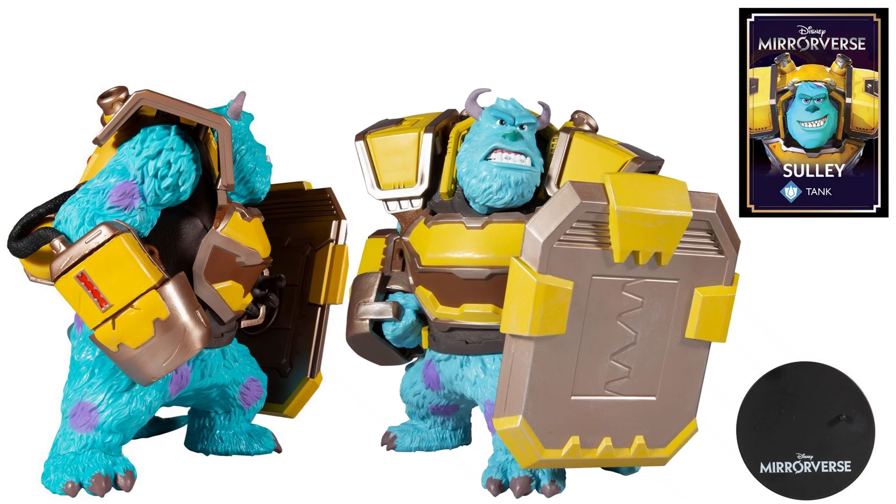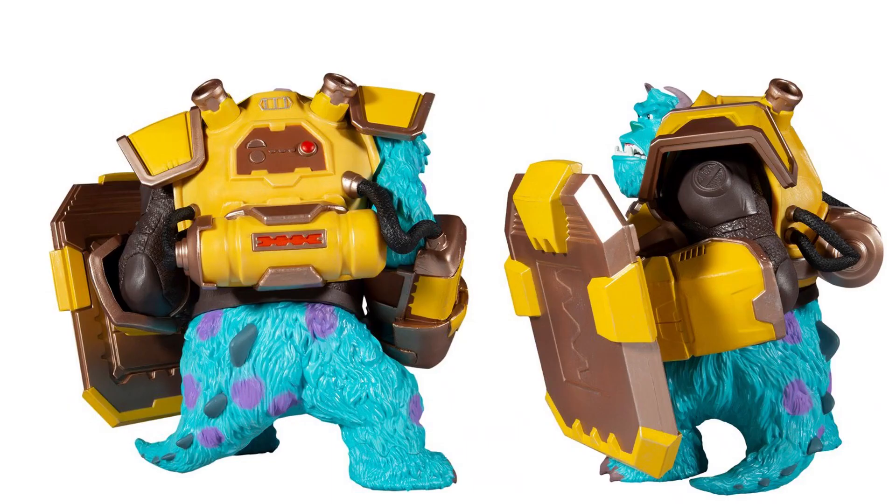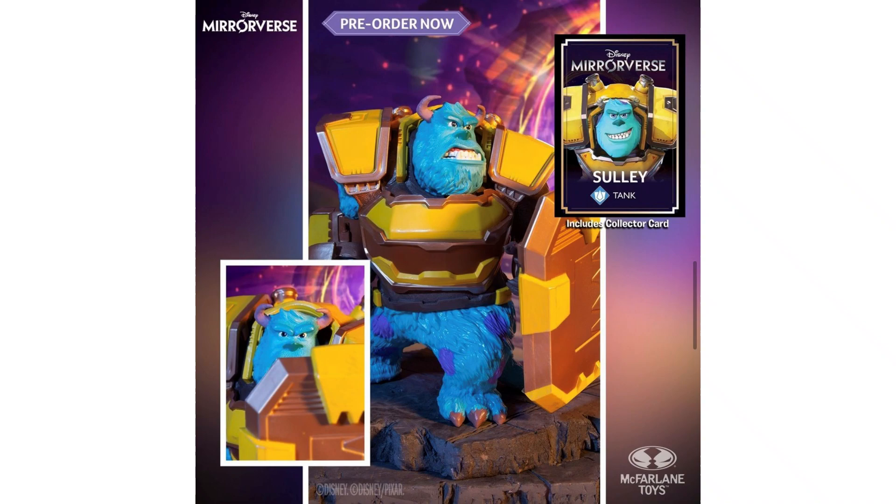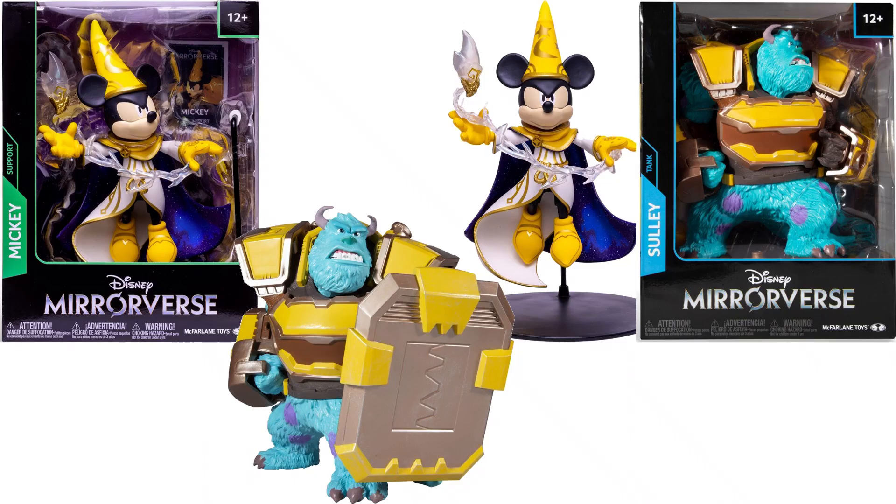Here is our Sully 12-inch statue. You see that big door shield, his base, and his card. The figure from the side, and from the other side and the back. Again, these are statues, so no action. There's his package, and of course you can see his card is on there by itself. So that would have been wave 1, but it was released late.